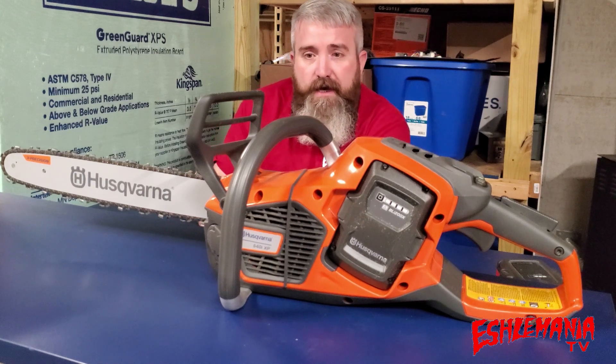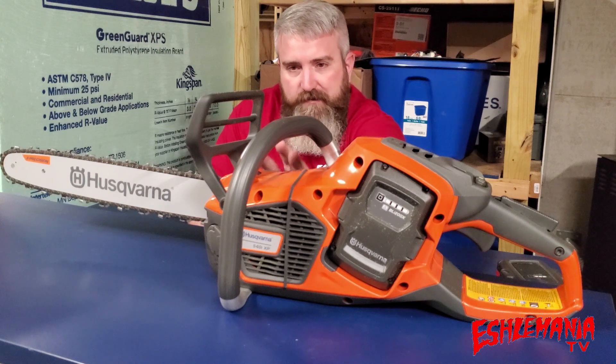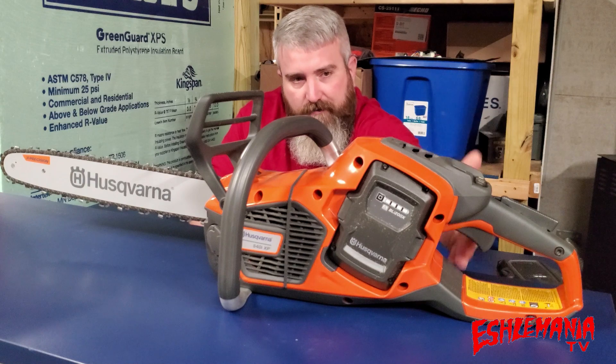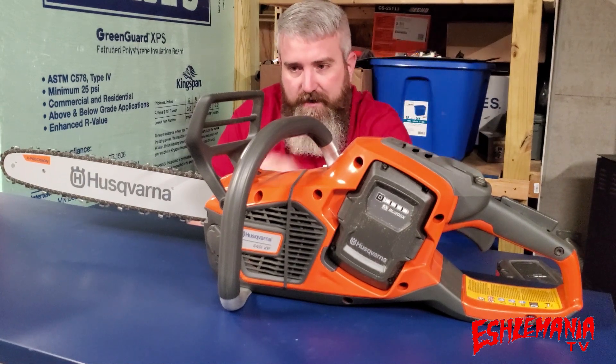They're out and about, they're in the field. There's not only this one here — there's also the top handle version, the T540 IXP, which is basically the same saw as far as internal components, but it has a top handle instead of a rear handle because it's an arborist saw for taking up into the tree.